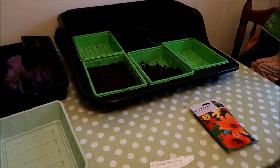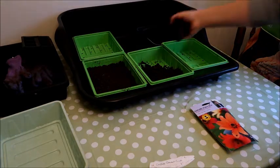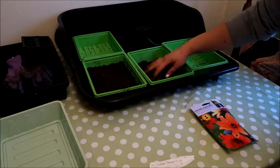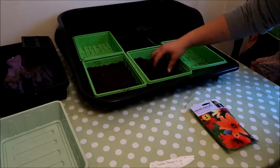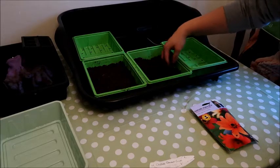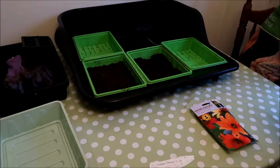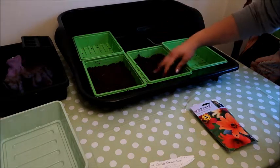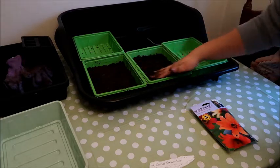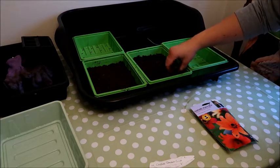Here I've got some trays that I'm going to use to plant my seeds into and I'm using John Innes seed compost for this. I find John Innes is the best and so I use it every year because I want to give my seeds the best possible start — it's worth spending that little bit extra. I'm breaking up any little lumps from where the bags have been stored and spreading it out evenly into the trays.